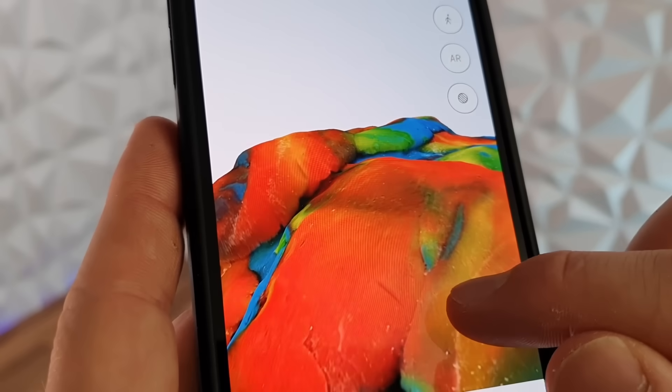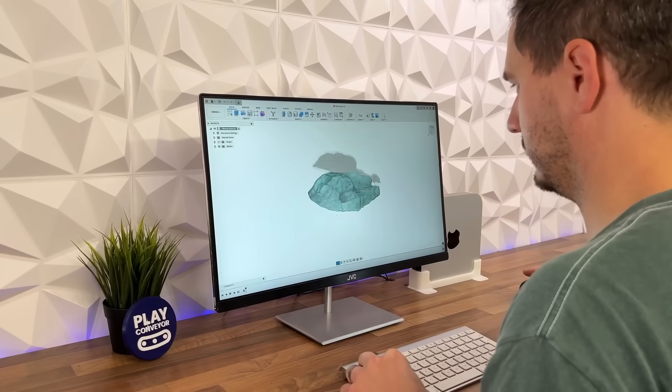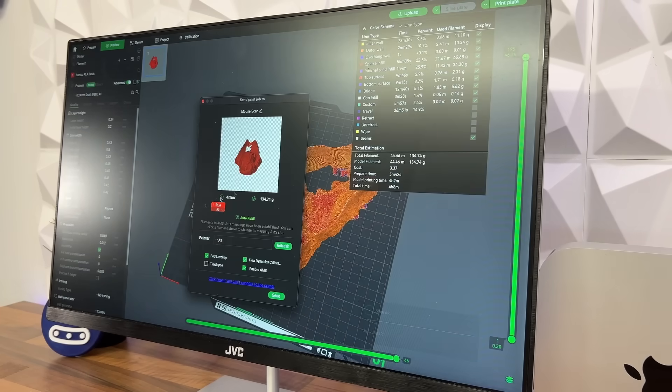This whole scan was produced purely from my phone camera, which just blows my mind. And now that I have my scan completed, I can make a couple of adjustments on my computer, send it to my printer and hit print.